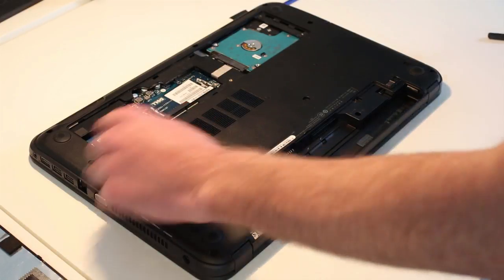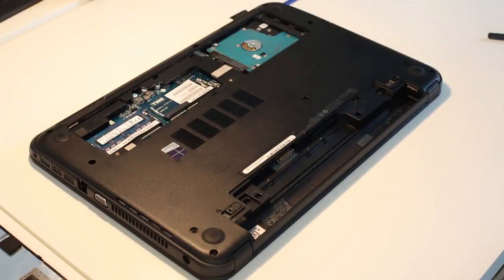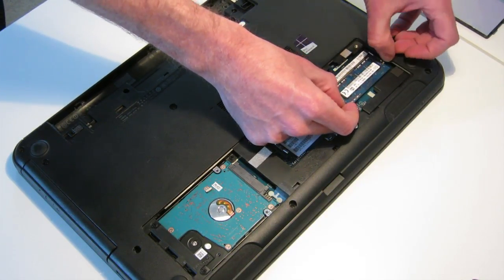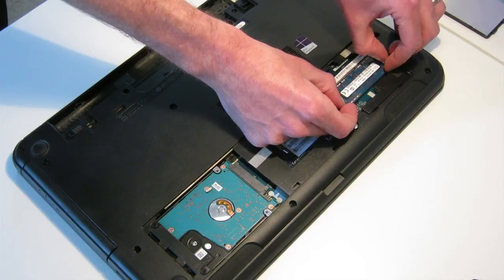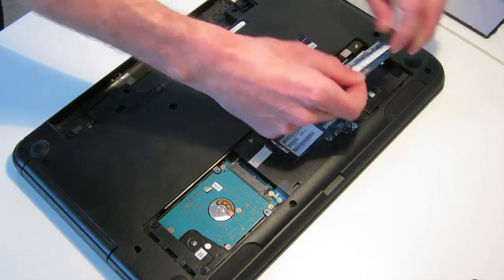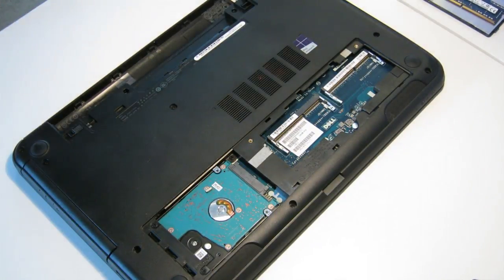Now next up we want to just unclip — there's a single memory module in here. Release that with the two pins on it.